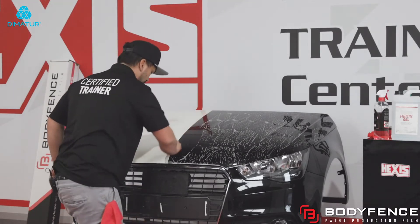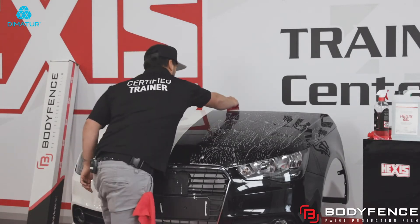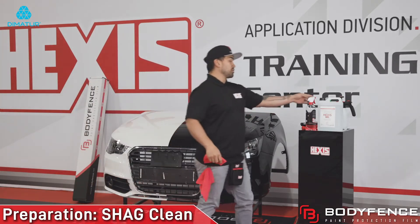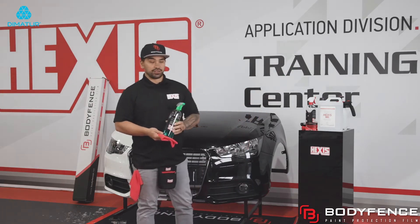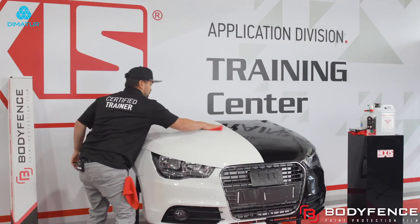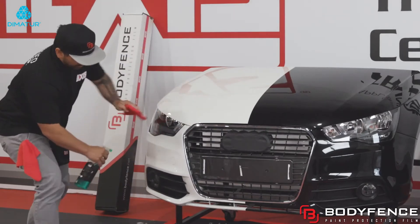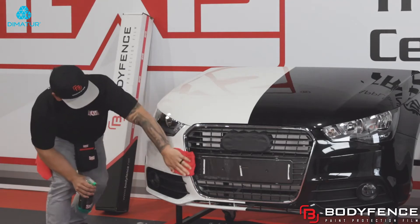Always start with a top to bottom motion and move left with overlapping passes. Now that the whole hood is squeegeed, I'm going to go over my next cleaning process. I'm going to use Shag Clean. This is the last chemical I use before installation. Same process — I'm going to spray the hood. Once you wipe down your hood with Shag Clean, you're going to want to spray and wipe down the areas surrounding your hood. These are going to be your tack points.